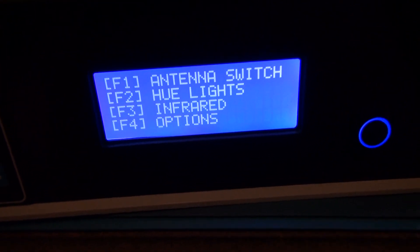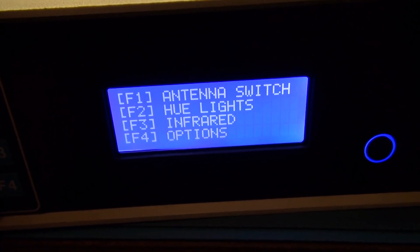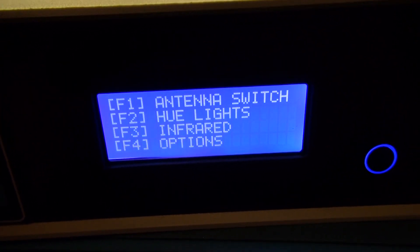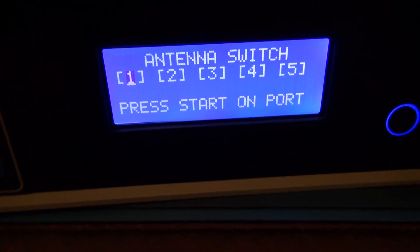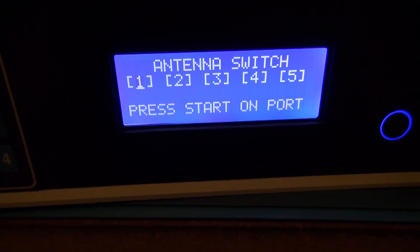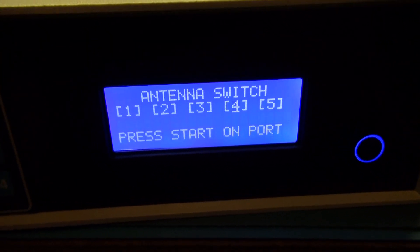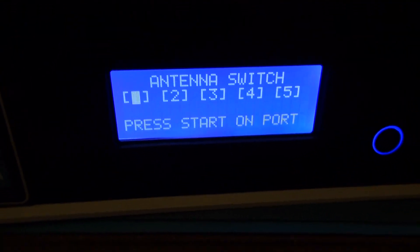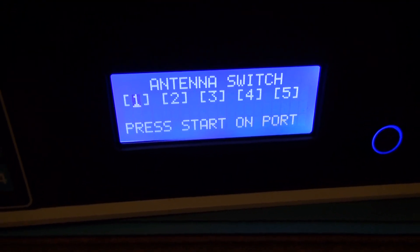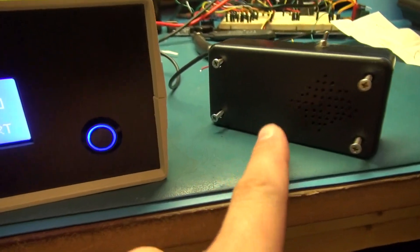I've added a menu that is subject to change — I just wanted to add some functions in there to play with. The only thing I have really programmed is the F1 function, which is the antenna switch. You go to F1, it brings you to the antenna program, and you're prompted with five antenna options. You can arrow over and select which antenna you want. When you hit the start button, it will say 'antenna one selected' and then say 'tuning' — it's going to change the relay, wait a second or two, and then initiate the tune from the tuner.